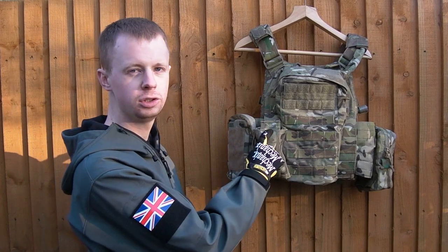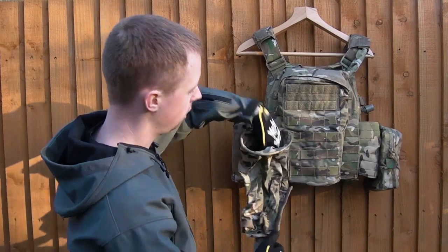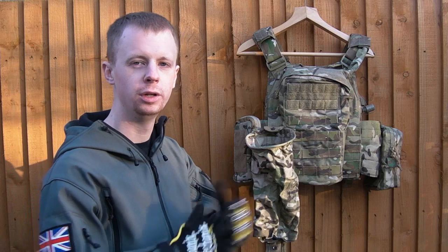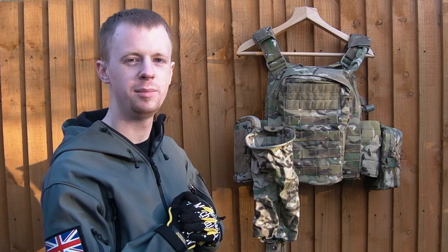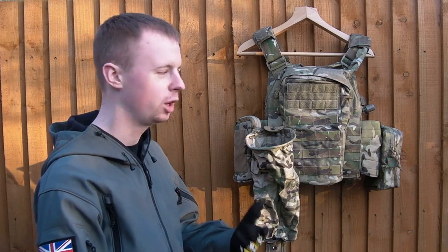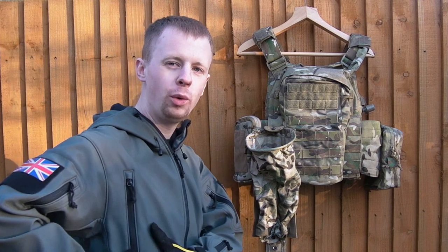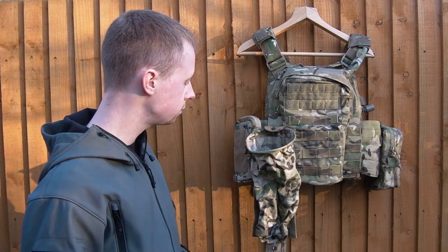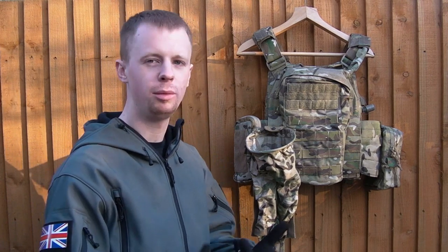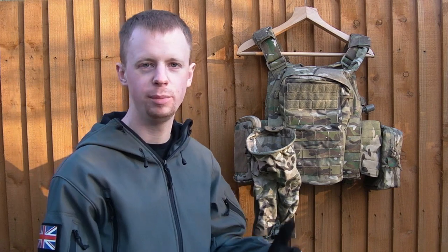Here is the Warrior Assault Systems foldable dump pouch — folds like so. There's a dump pouch if you want to dump away your empty mags for a speed reload, or for sensitive site exploitation. Not going to be easy to fold it away again while the carrier is still on you, but if you suddenly need to store some evidence, carry some random item you've picked up, whatever it might be — dump it in there. Same goes for magazines.